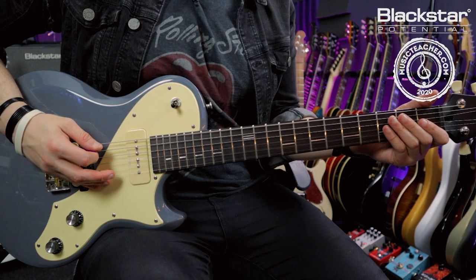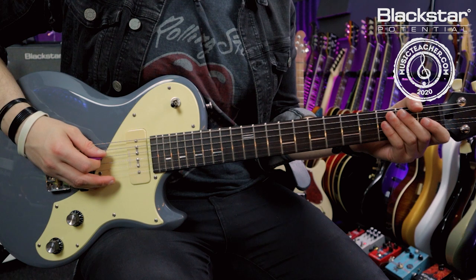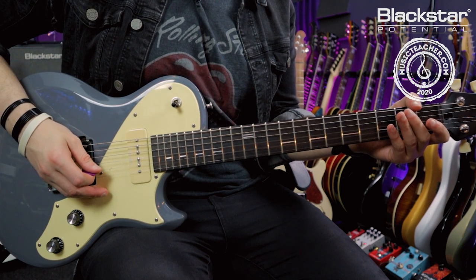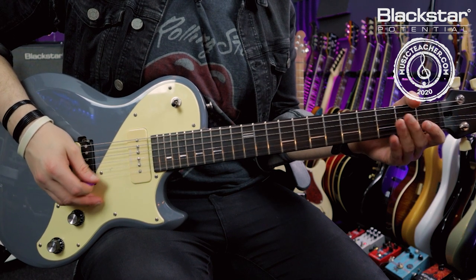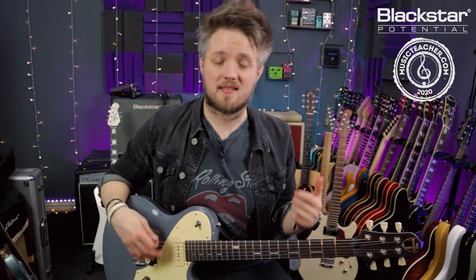So we've got D, A, D, G, B, and E. Alongside drop D tuning there are many other types of drop tuning. Some of the most common ones you're going to come across on a six-string guitar will be things like drop C or drop B.